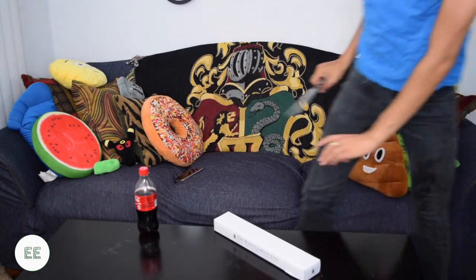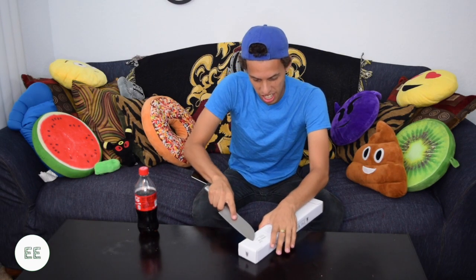So the packaging is kind of crazy. It has a little flap on the bottom. Not really sure if there's a special way you're supposed to open it. Okay, I got my knife. I'm gonna open it. Is this how you're supposed to open it? And it's open.